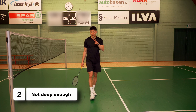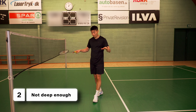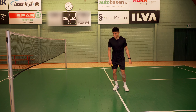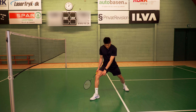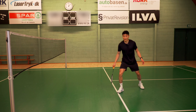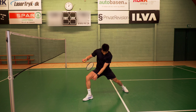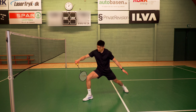Mistake number two that I see when people are doing a lunge is they don't get deep enough in their footwork. I often see a lunge with a stiff leg, as you can see here, or the knee isn't nearly bent properly. I would recommend a lunge that looks like this — you can see I get a great 90-degree angle on my lunge.